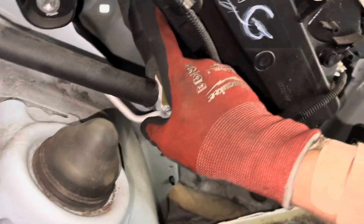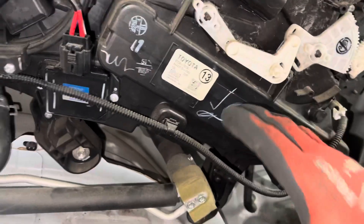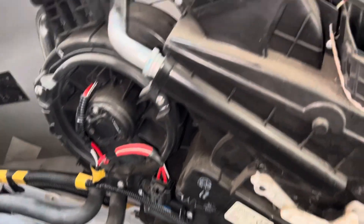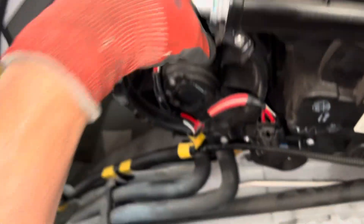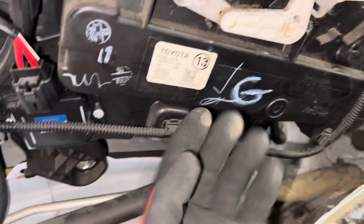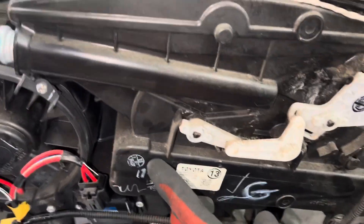And then the evaporator core — you can see where the lines go up right here. This rectangle cut out right here is the evaporator core, and the air passes there. This is the motor and it takes in the air from the other side. There's no filter or anything like that — it has the squirrel cage on the other side, pulls in the air, and blows it down here at the bottom.